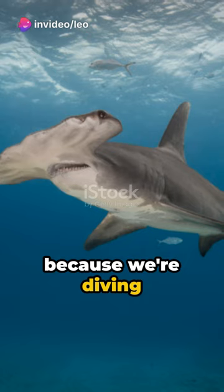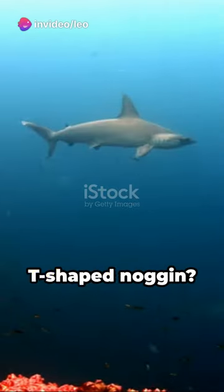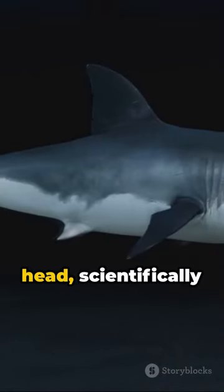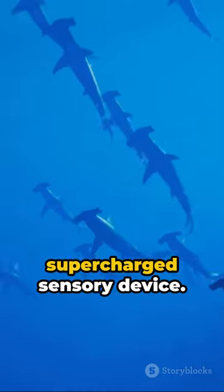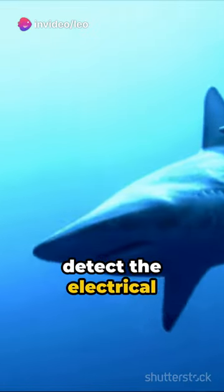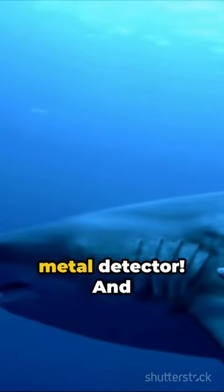Cue the Jaws theme because we're diving into the world of hammerhead sharks. Ever wonder why they sport that odd T-shaped noggin? Well, it's not just for looks. That hammer-like head, scientifically known as a cephalofoil, is a supercharged sensory device. It's packed with electroreceptors, helping these sharks detect the electrical signals of their prey — like a living, breathing, swimming metal detector.